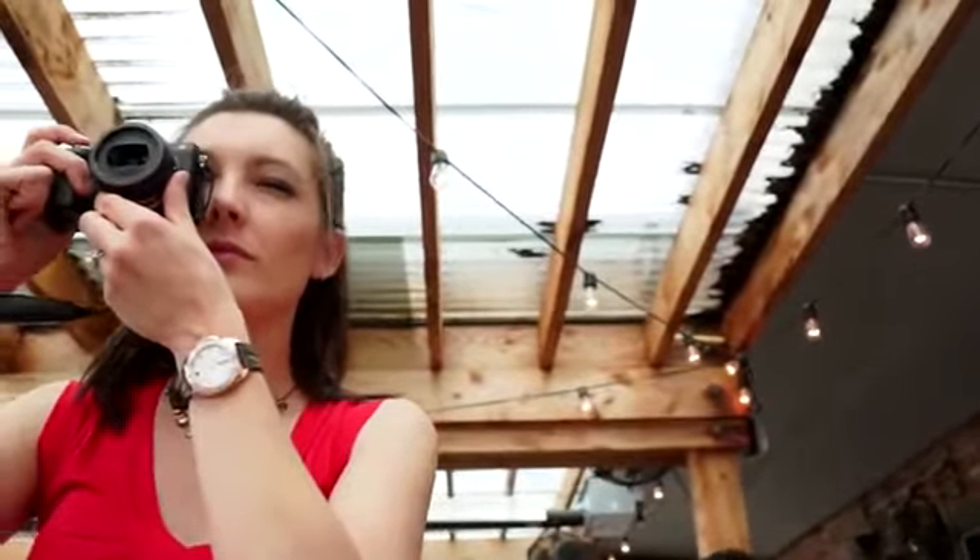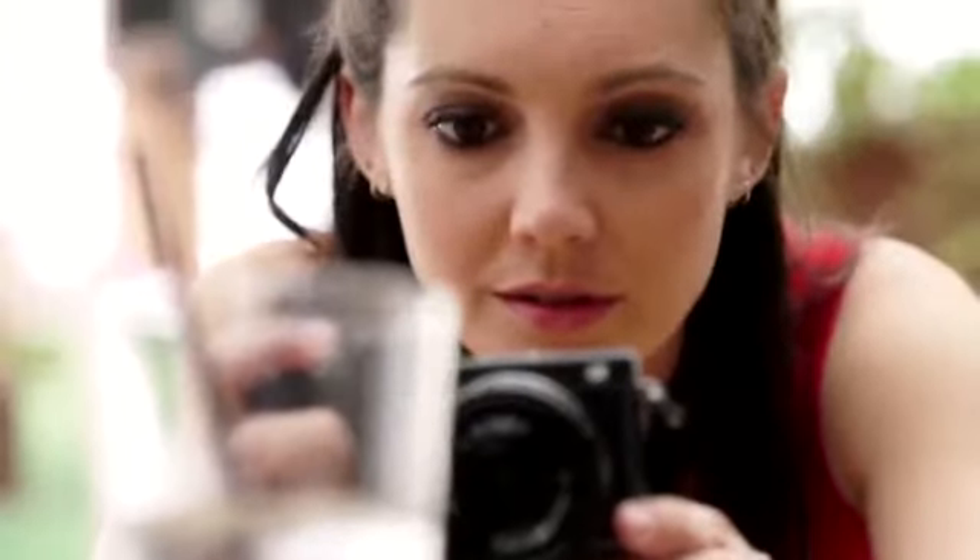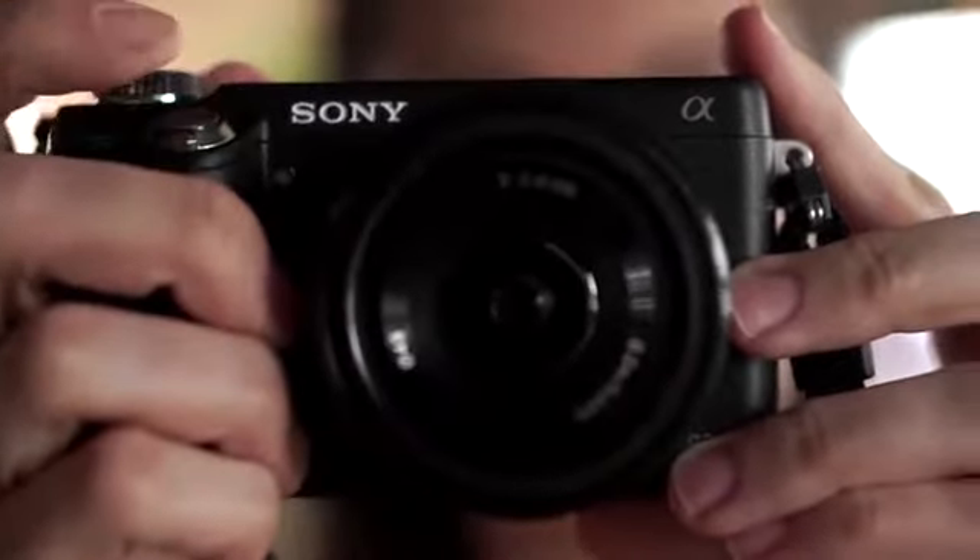This is a fixed lens, or prime lens as some people call it. The lens will not adjust itself — if I want to get closer, I have to get up and get closer; if I want to get further away, I have to get further away. Fixed lenses are great because they force you to change your shot by moving around. It's a great go-to lens that I can pretty much have with me anytime.